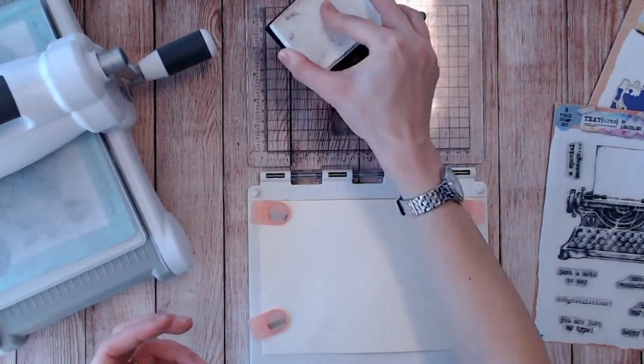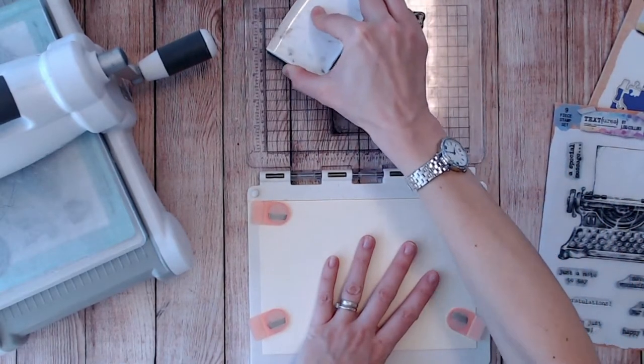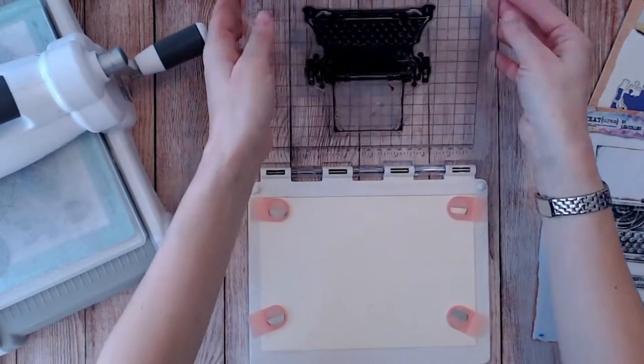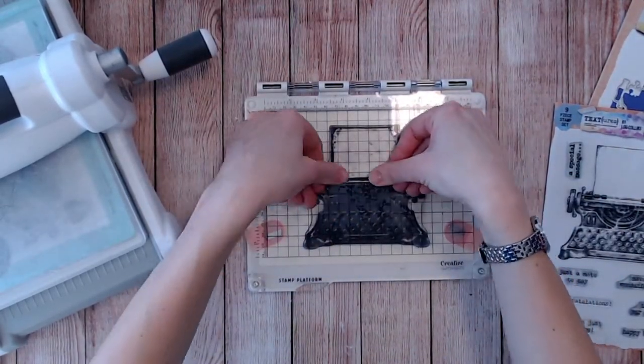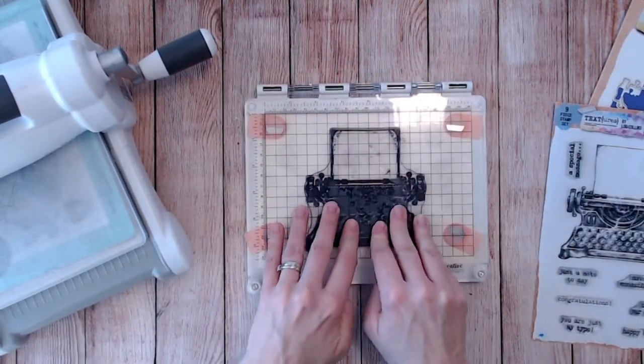Now for this technique you're going to need two pieces of paper. One of the paper or cardstock is going to be what you're stamping onto for your final piece, and the other is just a scrap piece that is larger than your stamp and die cut.